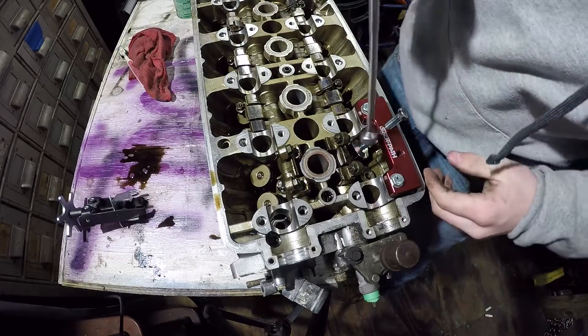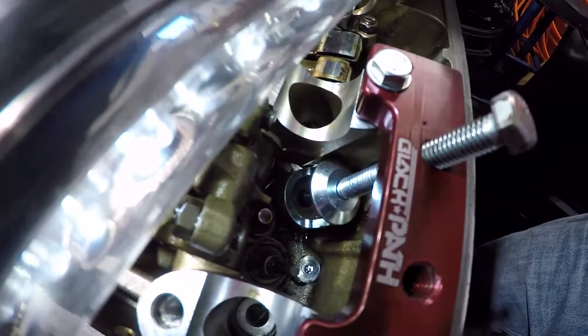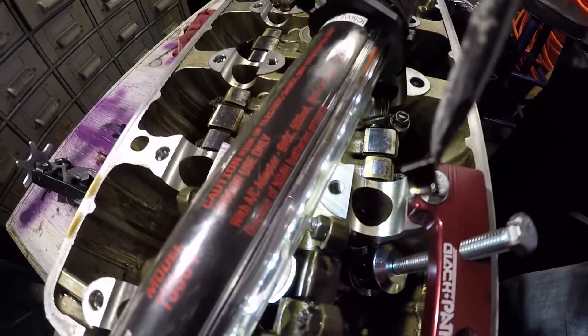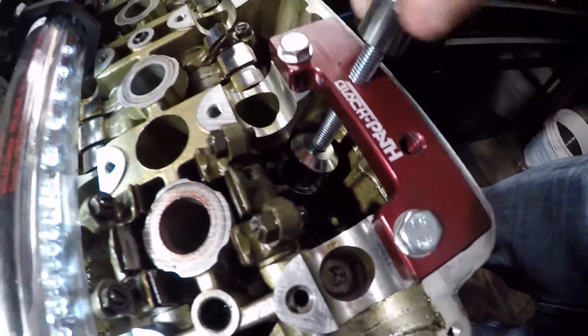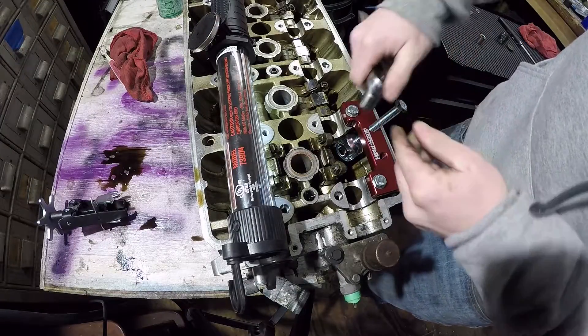Take a magnet and get your keepers out. Sometimes your keepers down there don't want to pop loose, so I just take a little flat head. Take it out. Sit it right here somewhere to the side. Do the other one. Got that. Sit it to the side. Then you take your nine-sixteenths and reverse this off. Take a half inch and pop this off.